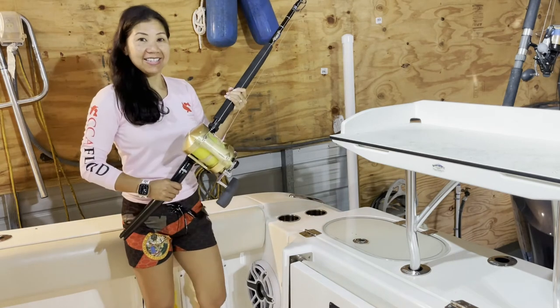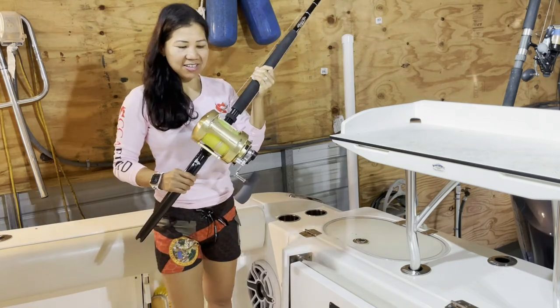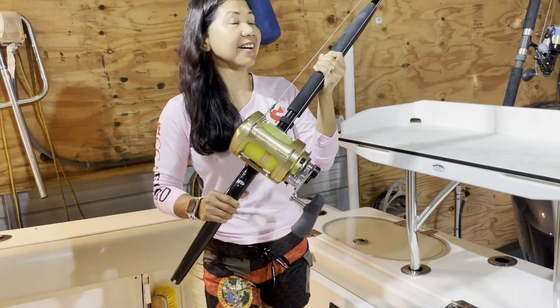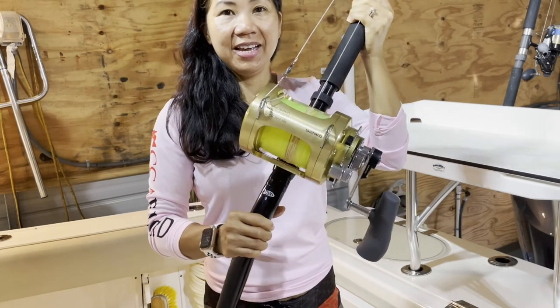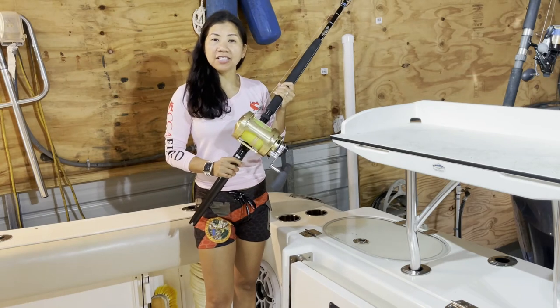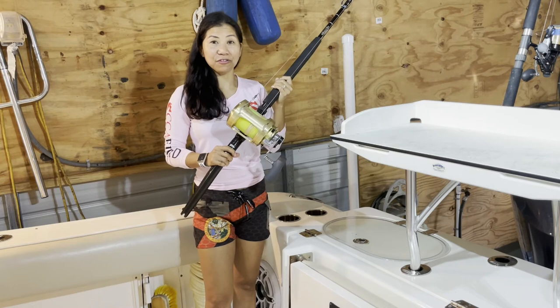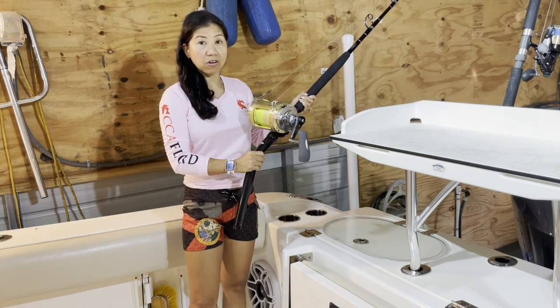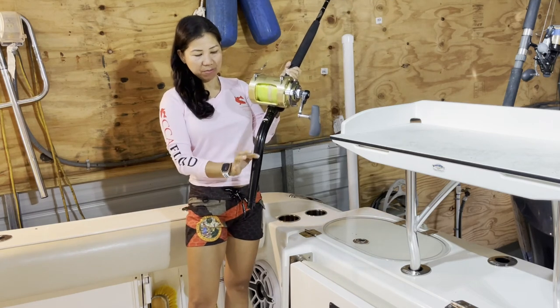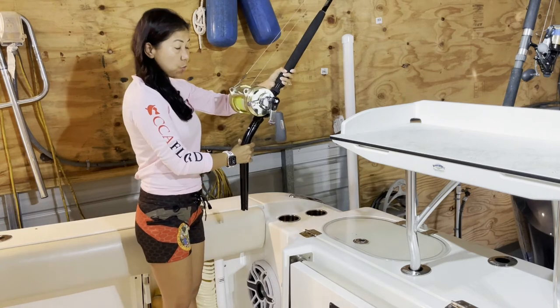The last reel is the Tiagra 51 — take a look at this, it's heavy. We use this to catch dolphin and tuna. This is power. We use a custom bent rod — I call it bent because it bends a little bit.